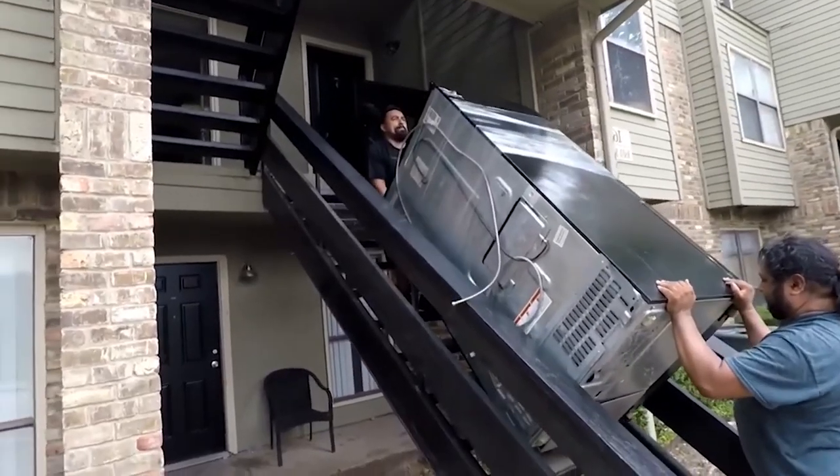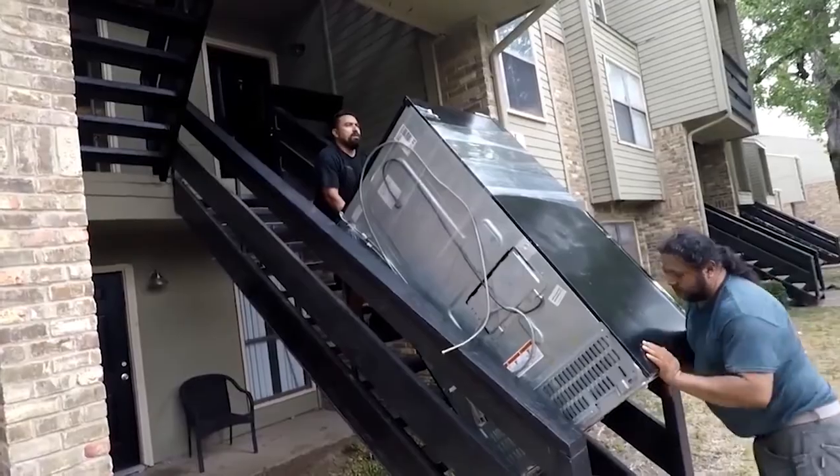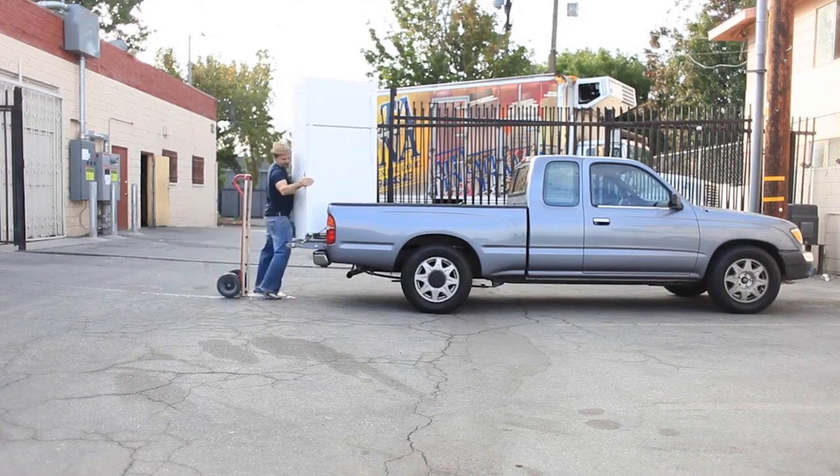Step seven: take extra precaution going down steps. While one person guides the fridge with the dolly, another should be below it helping guide the dolly down the steps one at a time. Step eight: guide the fridge into the moving truck using a plank to guide it into the moving truck or pickup truck.